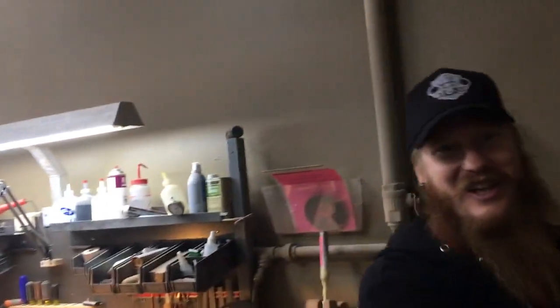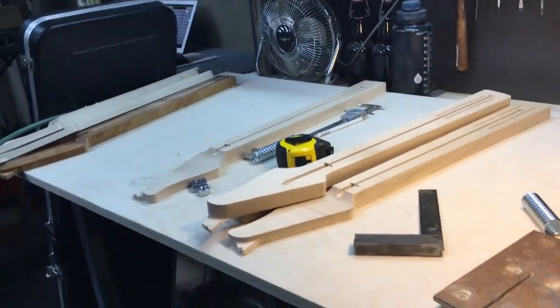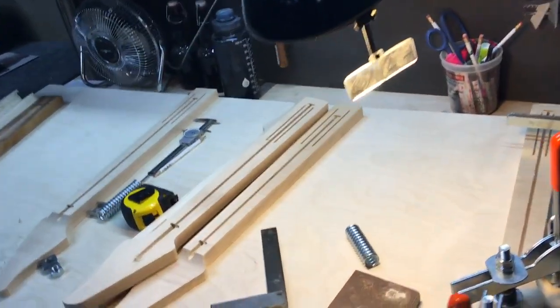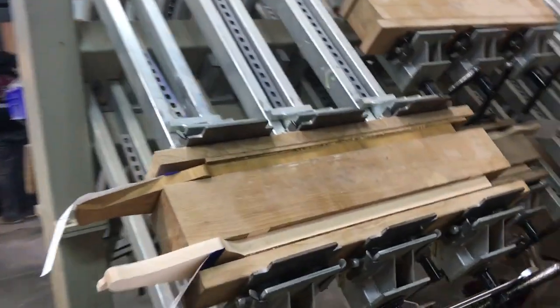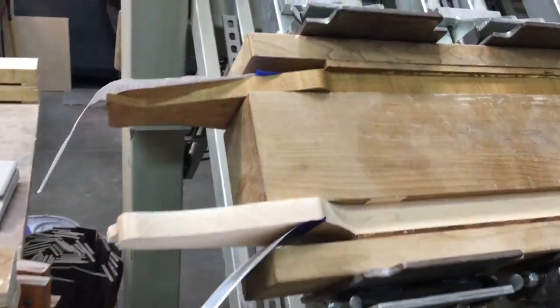As you can see, these are some neck blanks after they've come off the CNC. They get a rough cut to the basic shape, the basic headstock shape, and then the truss rod slot is cut. Some of them are getting their fingerboards pressed on. You can see the different layers — maple and others.